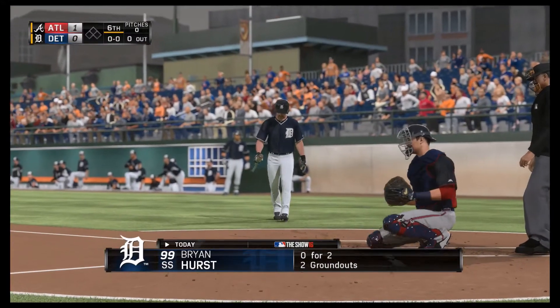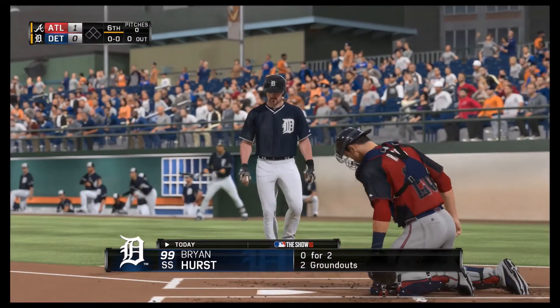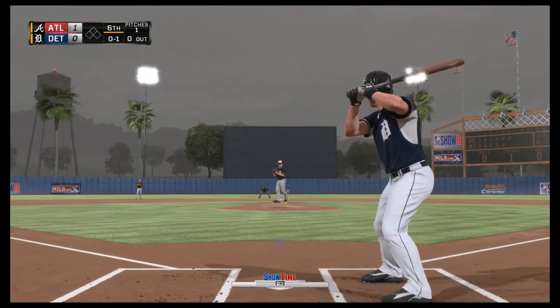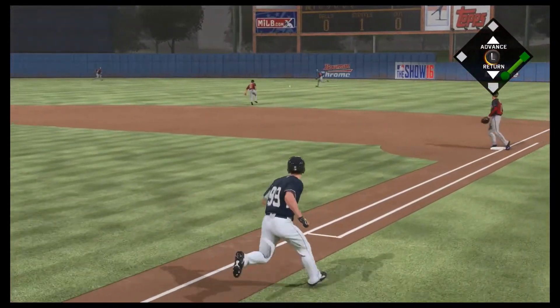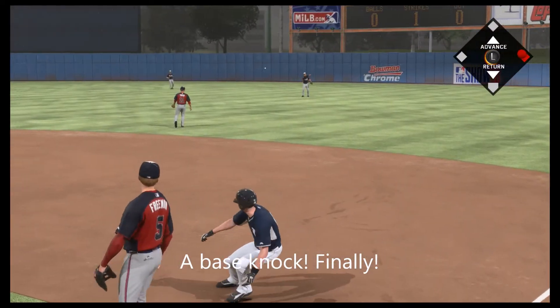Brian Hurst will stand in to start things off as this top of the batting order hasn't found a whole lot of success. Comes the 0-and-1 — hit hard towards second, and that'll just sneak past the glove. It should be a base hit!